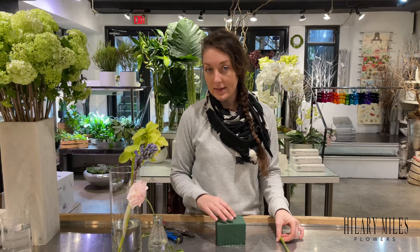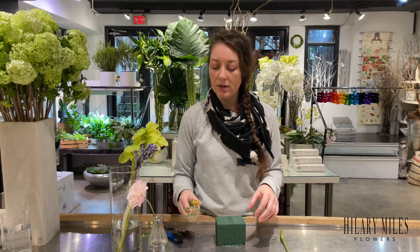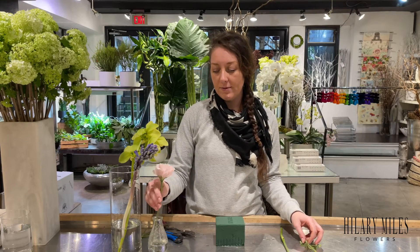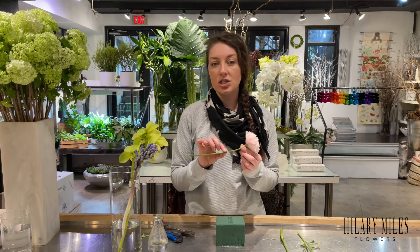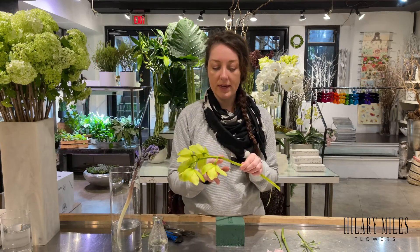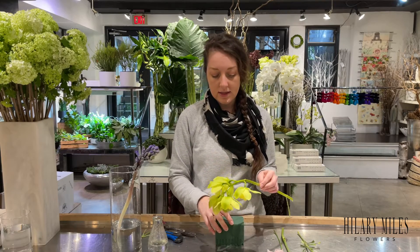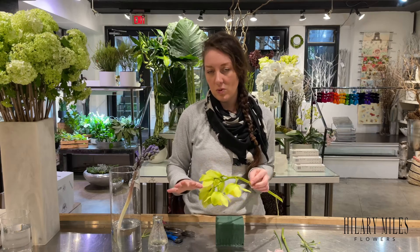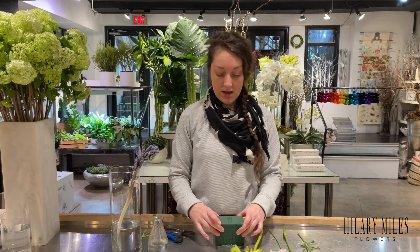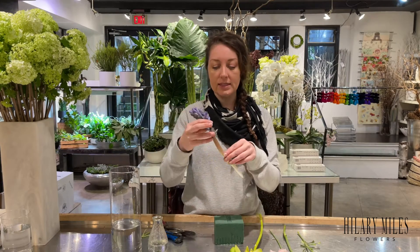Some flowers are better for Oasis than others — it's sort of trial and error. I can't list every flower on earth that works in Oasis or not, which is why we usually don't use it. But if you have to, you want to pick something with a clean, sturdy stem like Lysianthus or orchids — these don't have those little hairs. Things like ranunculus, Gerber daisies, or flowers with really thick stems you don't want to be using.